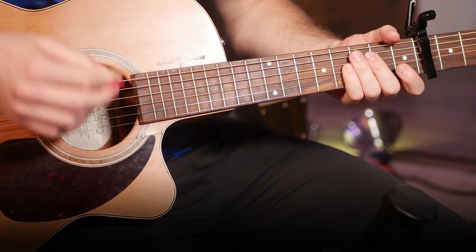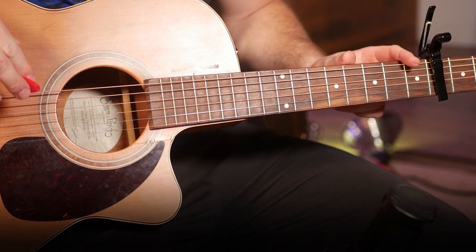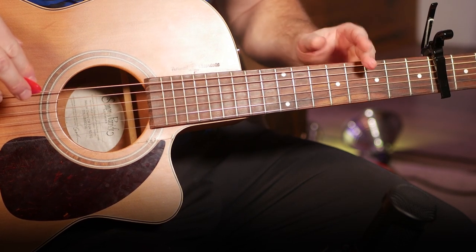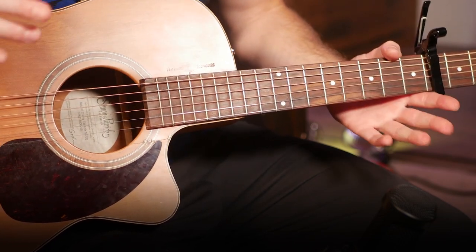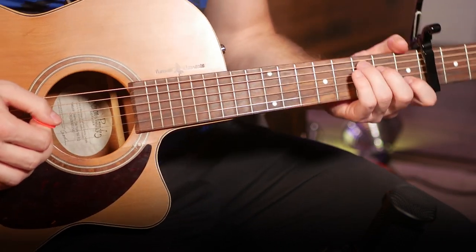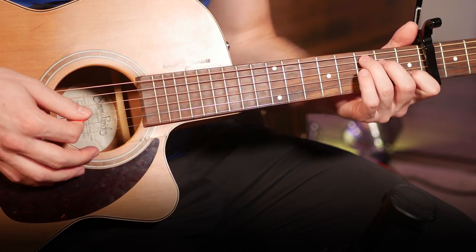There you go, that's the verse. The only thing to remember is just that last two bars you have F and G, both played for one repetition of the strumming pattern. Practice that at slow speed, get it smooth, work on that swing rhythm, and then bring it up to fuller speed.